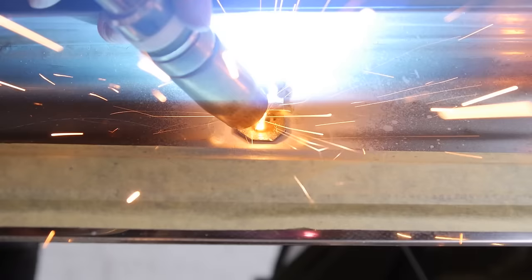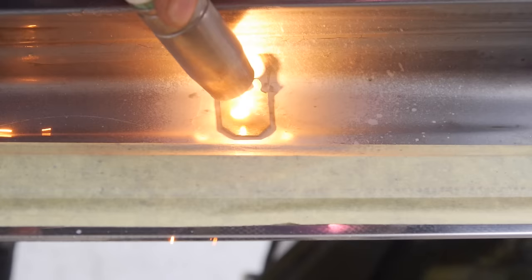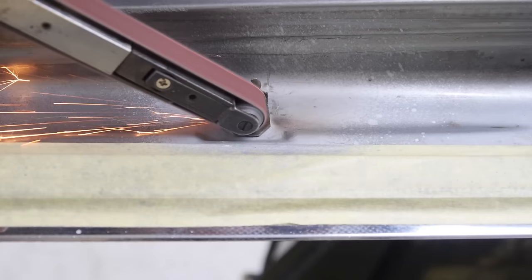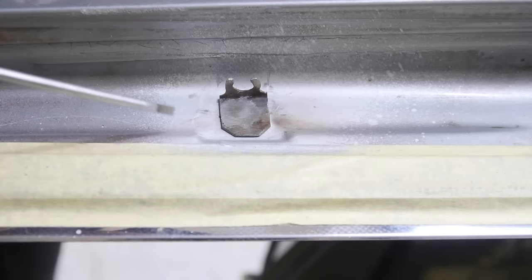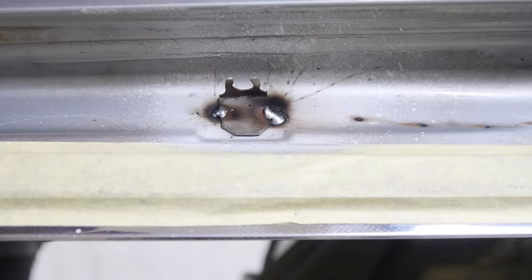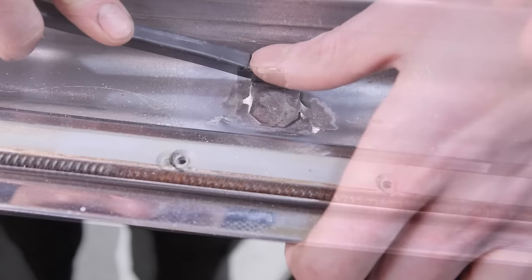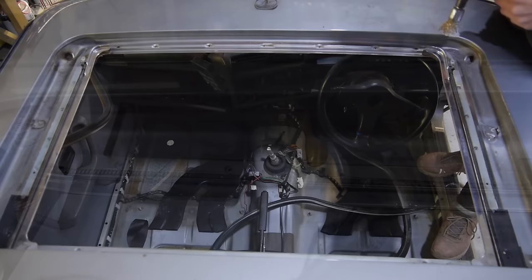I definitely still need to get used to this welder — the earth wasn't very good and I didn't have it up high enough. I haven't really had a chance to use this welder properly since I got it, but soon I'll be making very good use of it — both to finish this Touring and on the 325i I've bought. I don't like how easy it is to pry up at the edges, so I'm going to add two more tiny spot welds either side. I'll also be coming back to weld along both sides to make it look neater. For now though, it feels like it's not going anywhere and the clip and sunroof arm fit nicely.